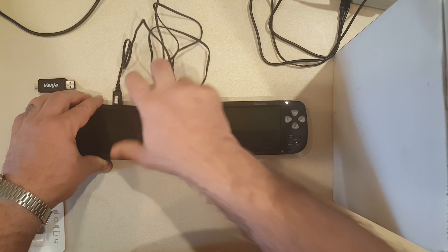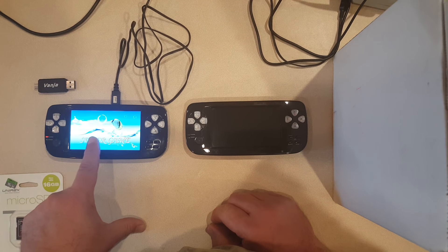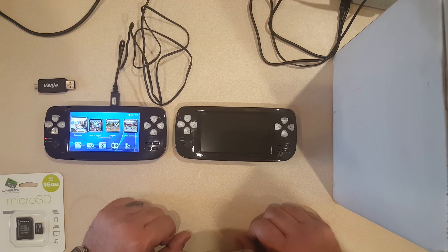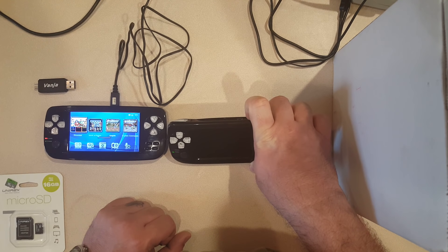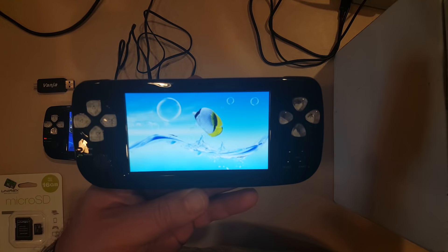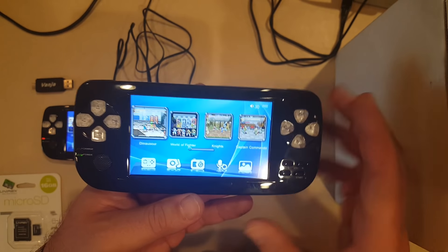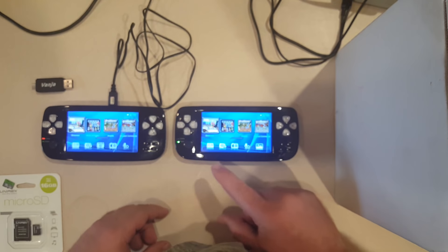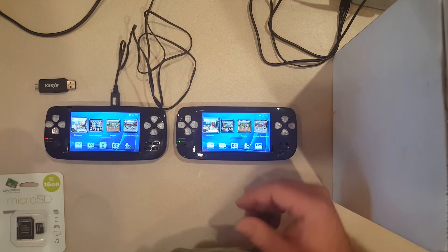Let's power these guys up. I'll leave the old one plugged in — a lot of times I'll play it plugged in when sitting on the couch. The first thing you notice on the old one is it says 'Super Game' with the infamous fish. Now firing up the new one — it does not say 'Super Game,' it still has the infamous fish but it looks like they just zoomed in on the picture. Right off the bat there is an obvious difference.